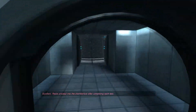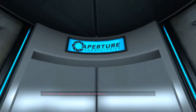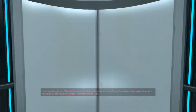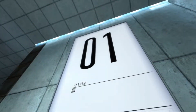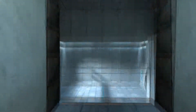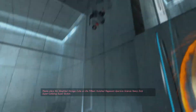Excellent. Please proceed into the chamber lock after completing each test. First, however, note the incandescent particle field across the exit. This Aperture Science material emancipation grid will vaporize any unauthorized equipment that passes through it. For instance, the Aperture Science Weighted Storage Cube. Please place the Weighted Storage Cube on the 1500 Megawatt Aperture Science Heavy Duty Super Colliding Super Button.